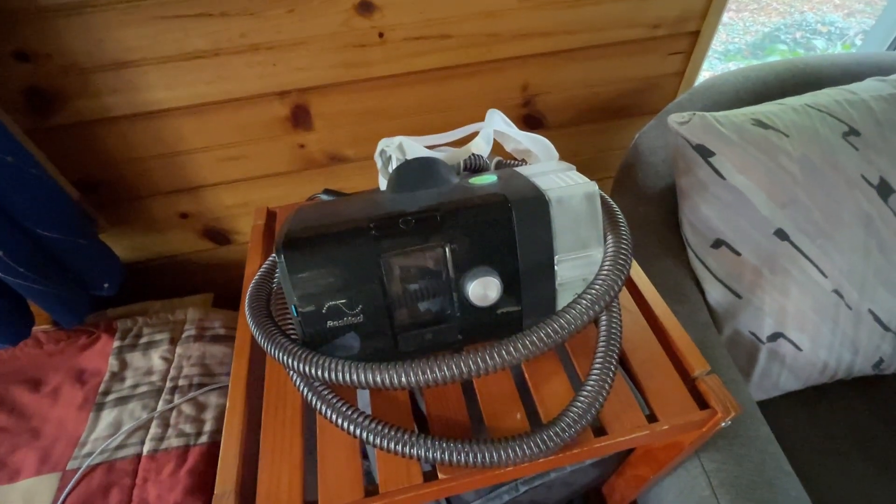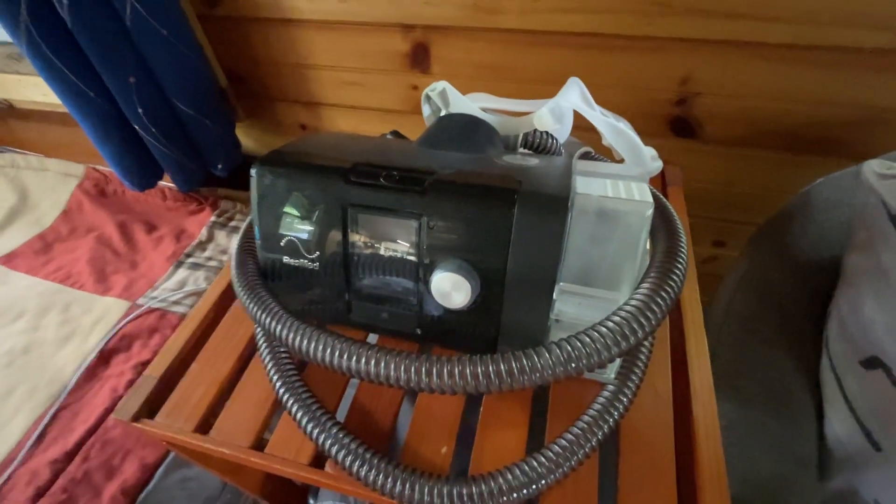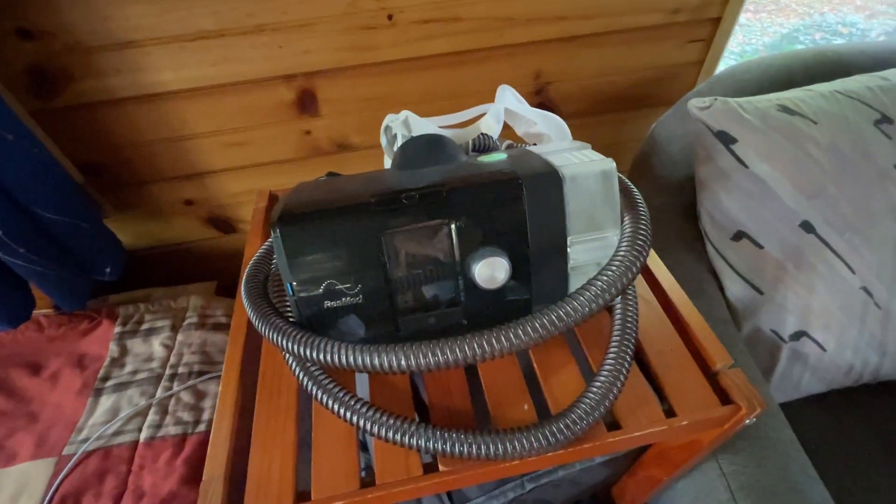Since I use a CPAP machine, that's probably the most important thing that needs to be powered during the night. The way I do things is I have the generator running for a couple of hours every night to charge up the battery if it didn't get enough sun during the day, and then I use the battery overnight for CPAP, charging phones, and usually just one LED light. That's worked for me for years.